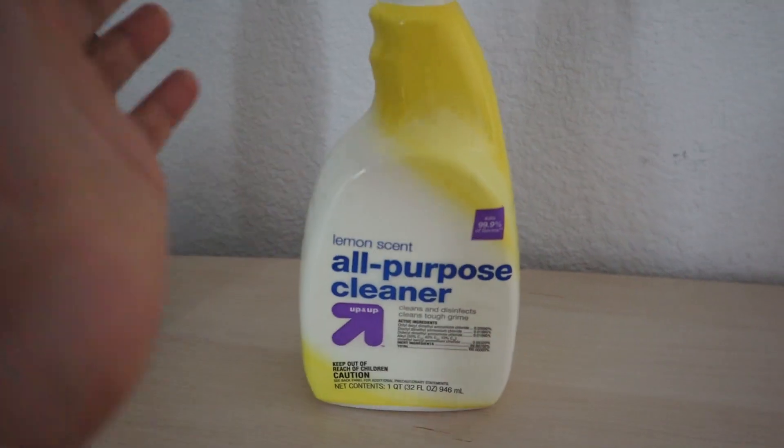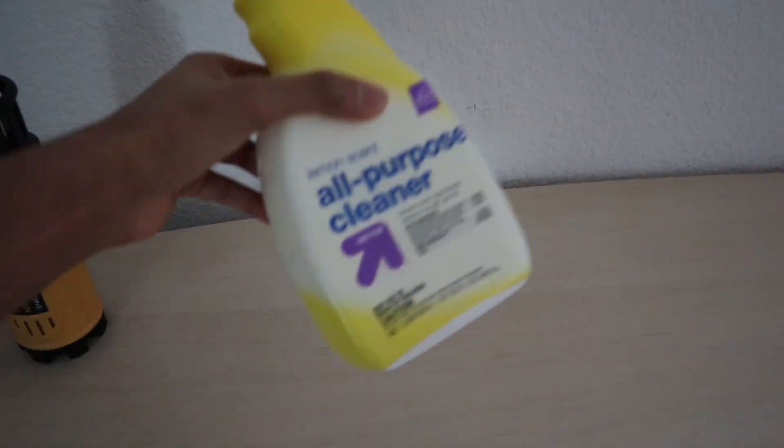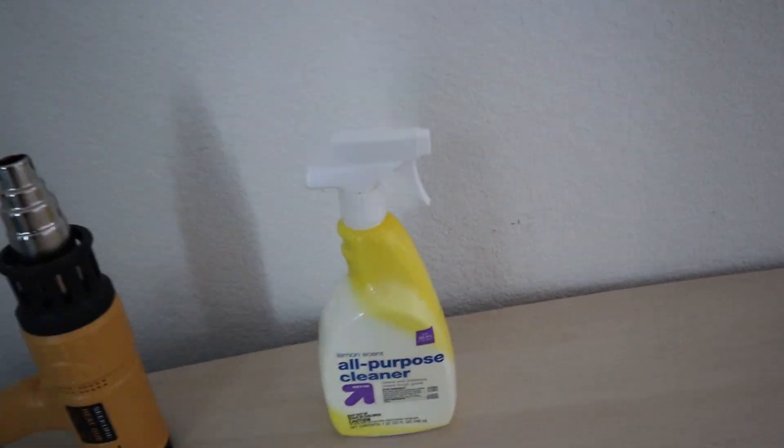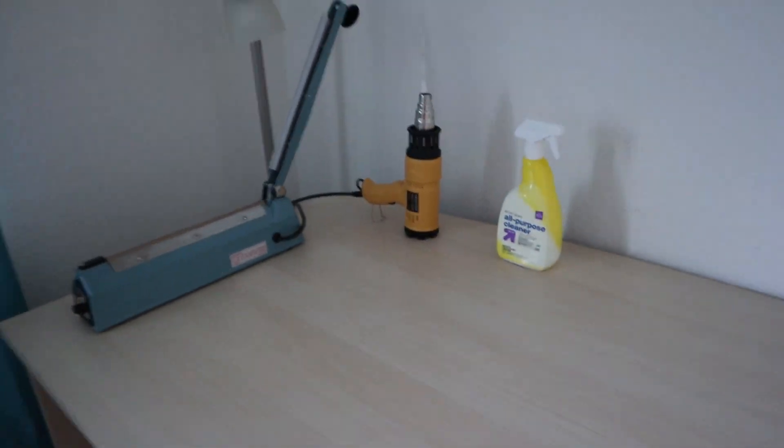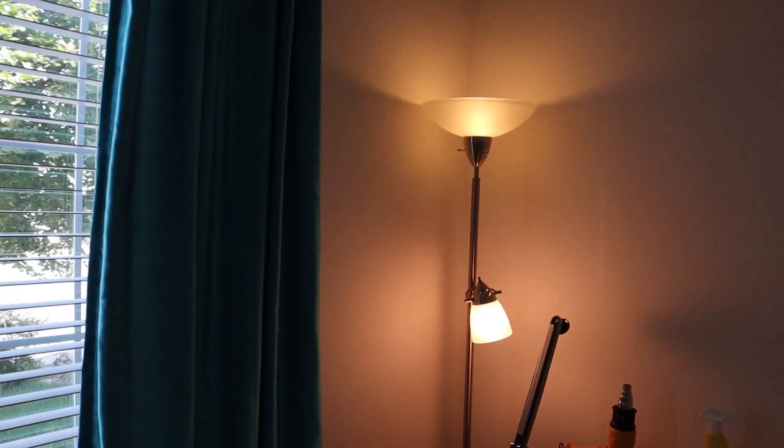Got all-purpose cleaner — this is what I use to clean most of my items if they need cleaning. This is just the Target store brand, it's like $2, works great, nice lemon scent. And back there I've got a lamp from Target which lights up the room pretty well. I have some soft white light bulbs in there. It's also the lamp I use for my listings — so when I'm doing eBay listings, I put my item here and take pictures. When I use my phone, it looks fine.